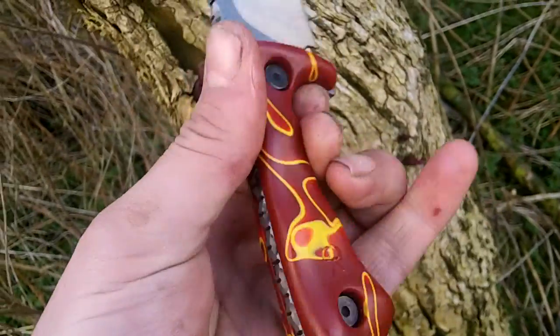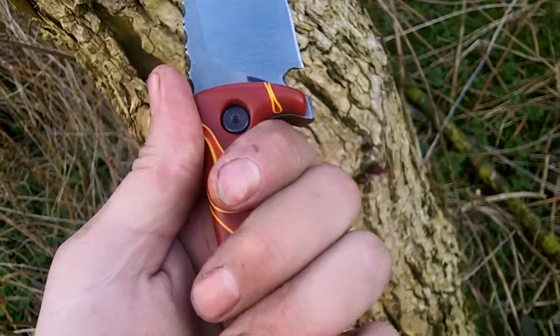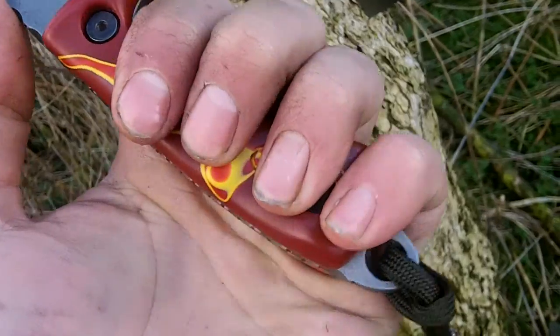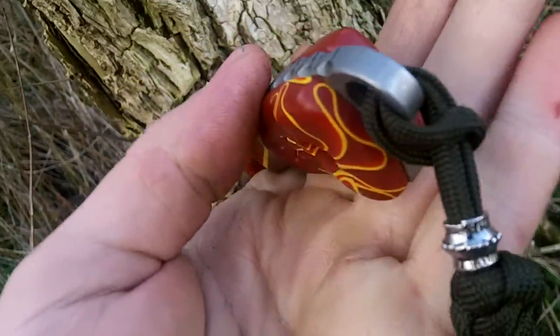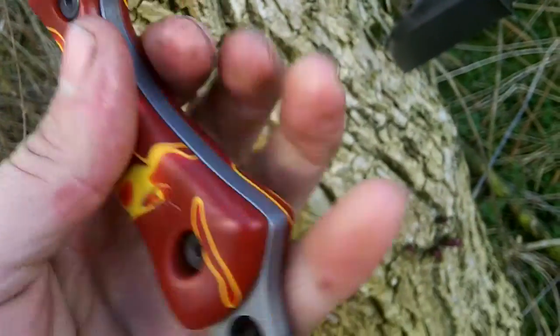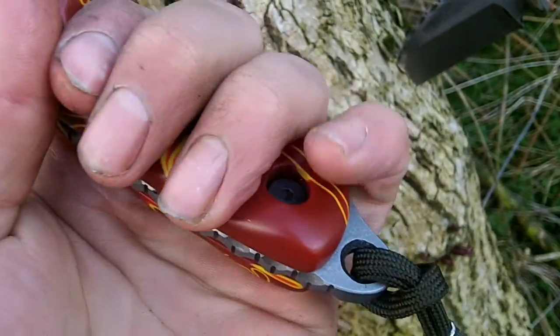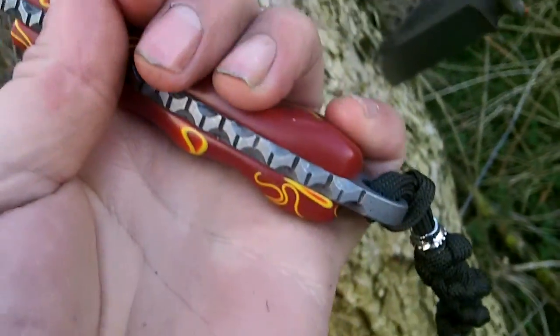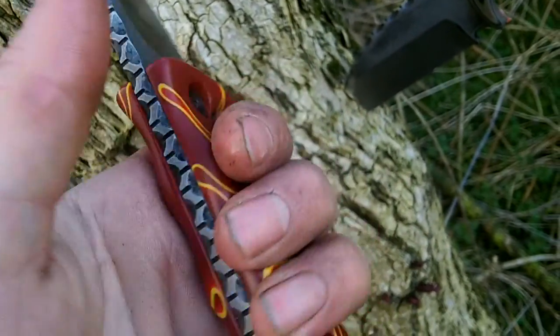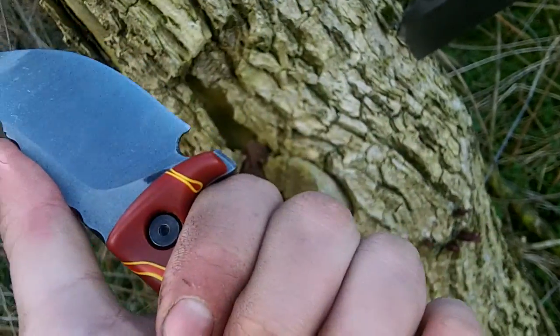This fits the hand with those grooves really, really nicely — really positively. That little ramp in there fits the pinky. I've shaped the keranite so your finger fits in it there. This is so nice in the hand, really, really positive.